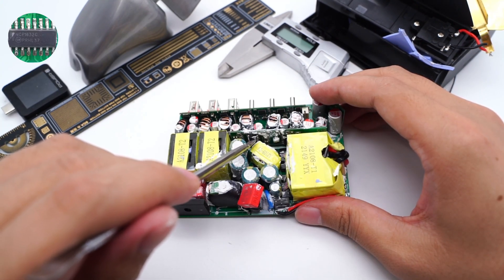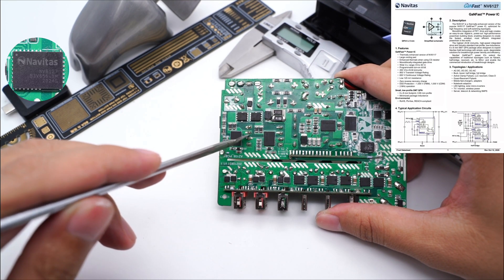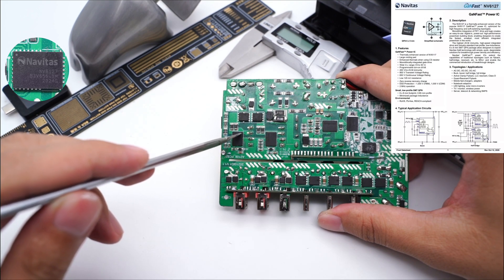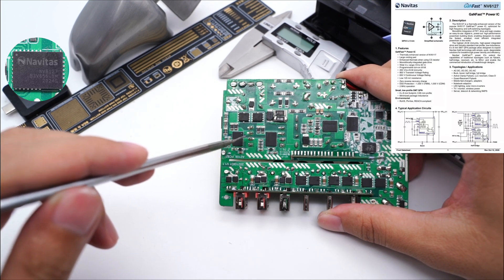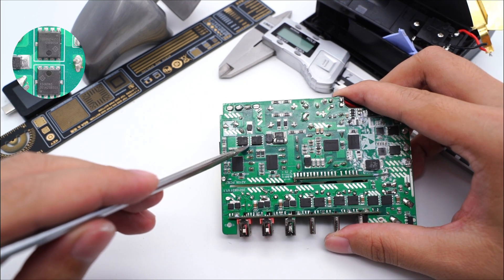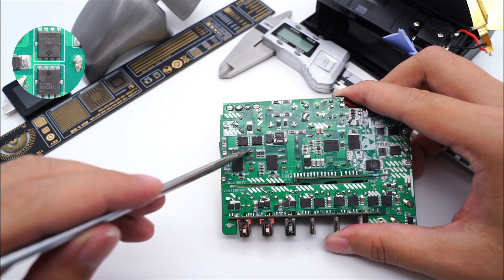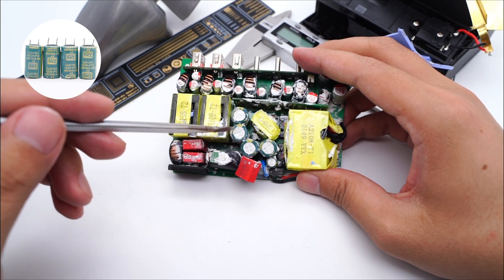Let's talk about the PFC circuit. This is a two-phase interleaved PFC controller, model ON Semiconductor NCP1632. It can use two small boost inductors to replace a larger one, and here are the two PFC boost inductors. Two GaN ICs for PFC boost are from Navitas NV6127, which integrates GaN FET, driver, and logic circuit. They adopt QFN 6x8 package and support up to 2MHz switching frequency, 10–30V, 125mΩ. Two PFC boost rectifiers are from SGKS in PDFN 5x6 package, used for two-phase rectification: 650V, 6A. Four electrolytic capacitors are connected in parallel: 33μF, 400V, giving 132μF in total.